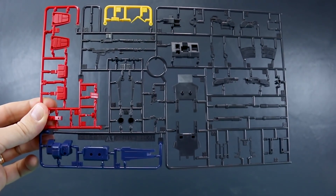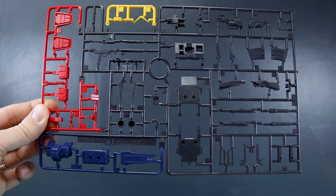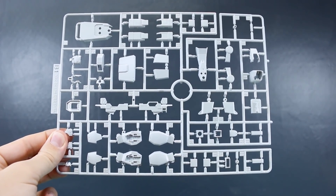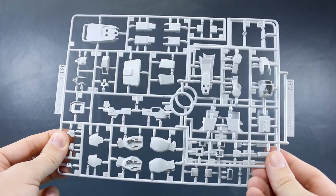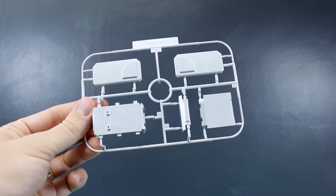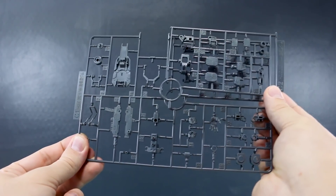Runner A1 is a big four-color runner with some red on the side, a couple of yellow parts at the top, some dark navy parts at the bottom, and very dark gray parts for the backpack and weapons. Runner A2 has a few more parts for the backpack and torso. Runner B1 has the majority of the off-white armor parts — arms, legs, head, body — and runner B2 is a copy of a section of that runner. Runner C is from the original HGUC Ground Gundam that came out in 2007, reused for the newer release. Runner C1 has gray parts for joints, hands, and some weapons. Runner C2 is a copy of a section of that runner.